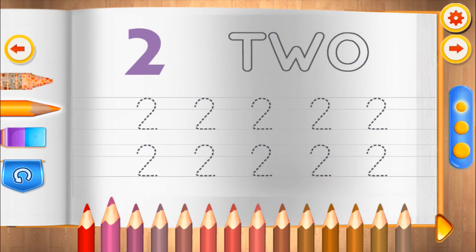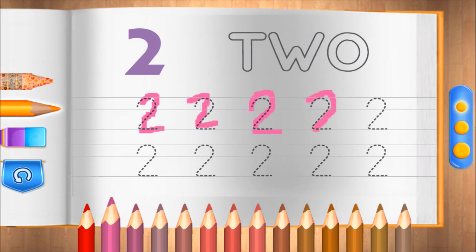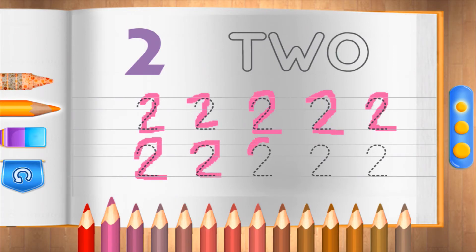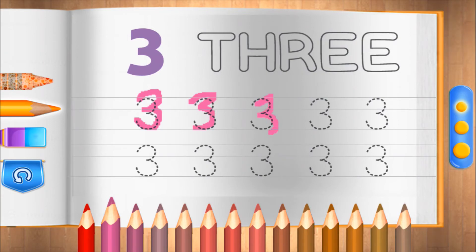Good job. Two. That's nice. Two. Three. That's great.